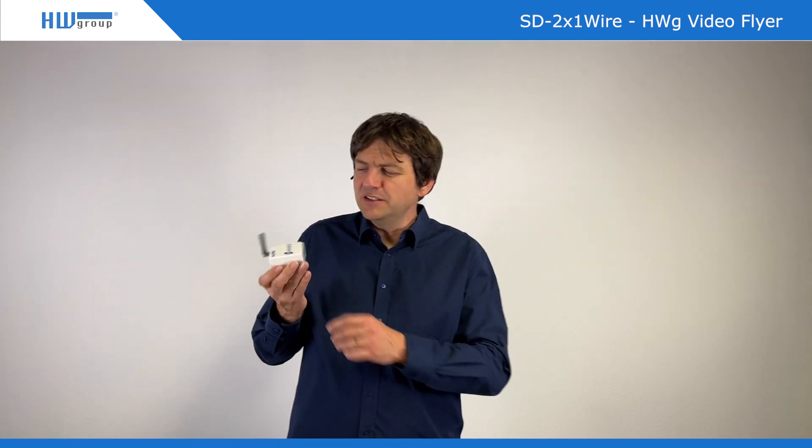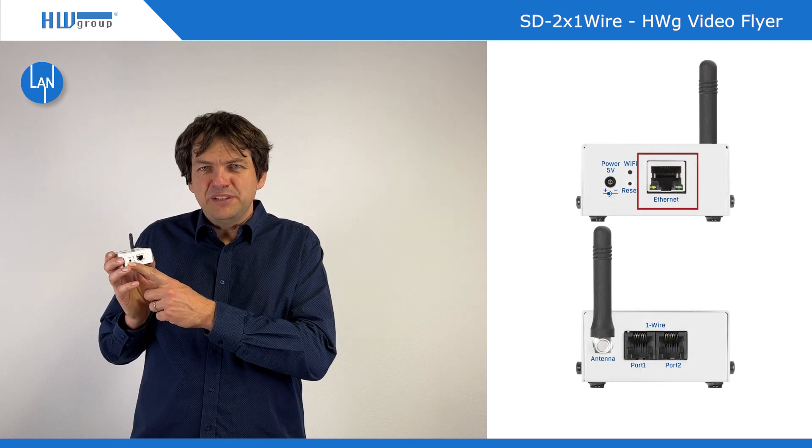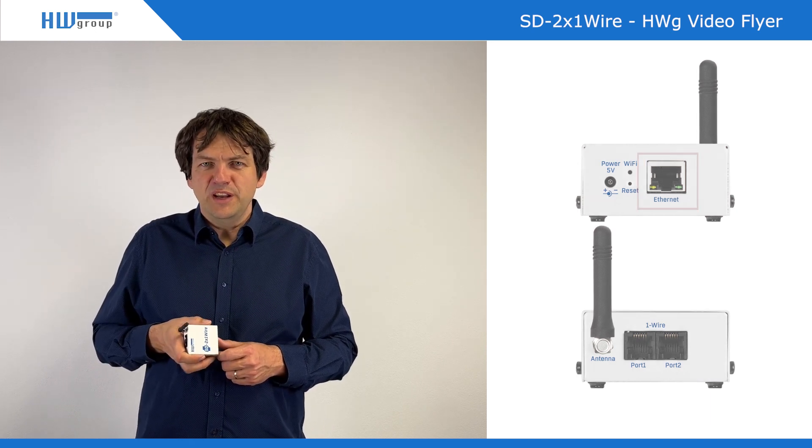These sensors are connected to this device, and this device is plugged into the network. You can also plug in a power adapter, but if you have PoE you don't need the power adapter and everything runs just from PoE. So it's quite unique.